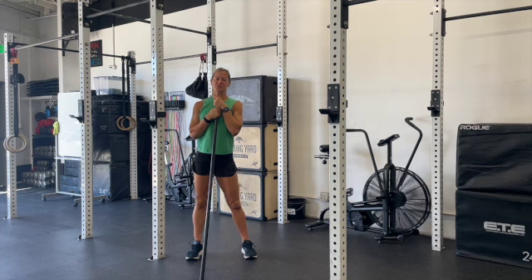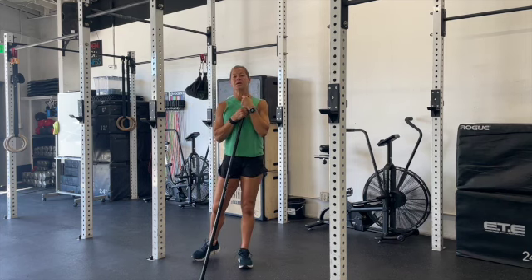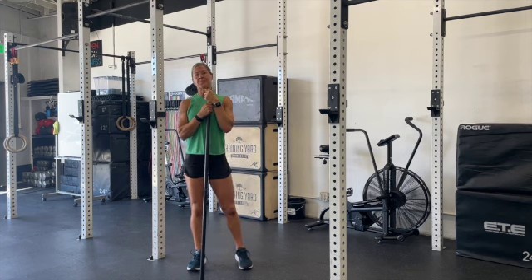Today's workout is going to be a strength workout. We're going to be moving through all three types of squats: the overhead squat, front squat, and back squat.